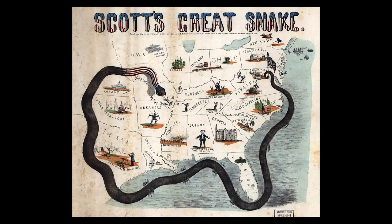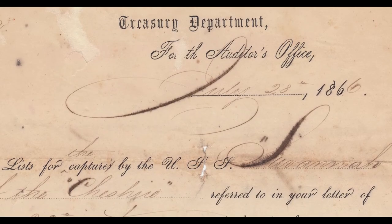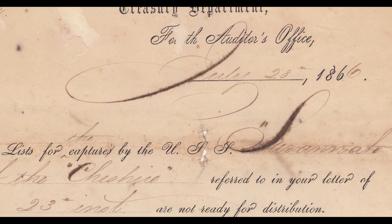Our first station was Hampton Roads, Virginia, as part of the North Atlantic Blockade Squadron. Then, in late 1861, she was sent down — probably because of a sick sense of humor at the Navy Department — to take station with the South Atlantic Blockade Squadron off of Savannah. While there, she helped capture the blockade runners E.J. Waterman and Cheshire.